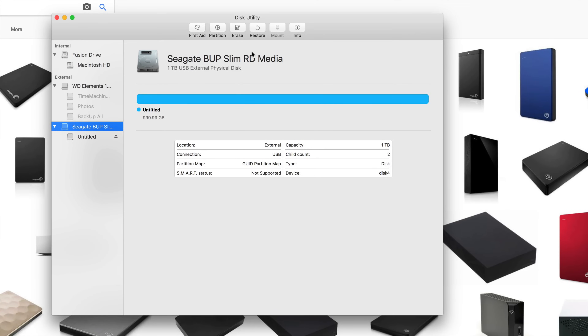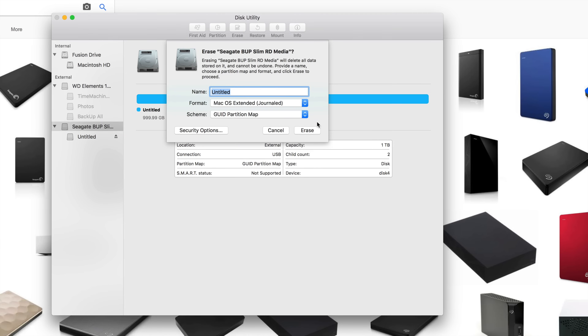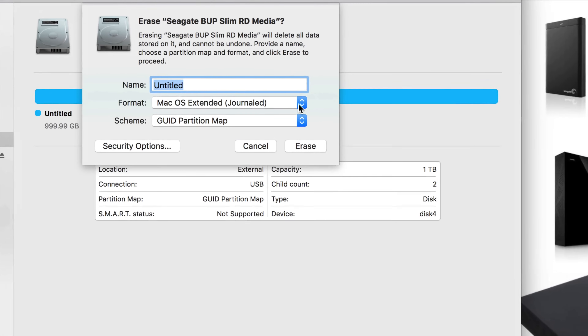Something really good to use is Time Machine. Time Machine will back up your entire computer — from your apps to your email, literally everything. If you ever lose a file you can go back in Time Machine, grab that file, and bring it back. That's why they call it Time Machine.